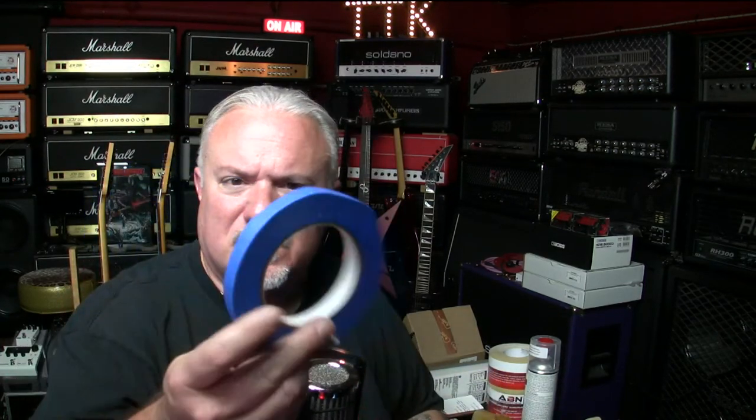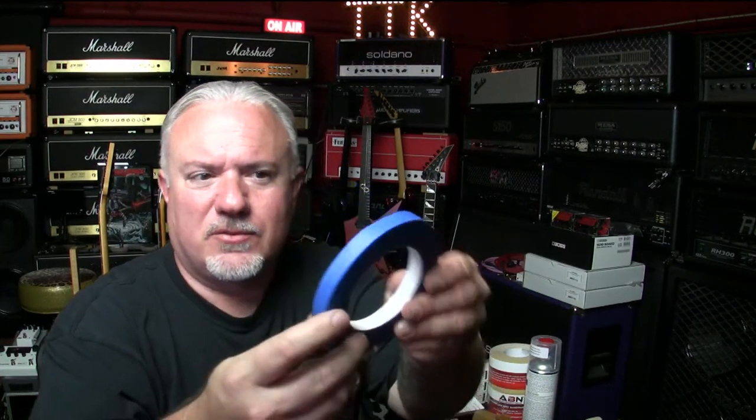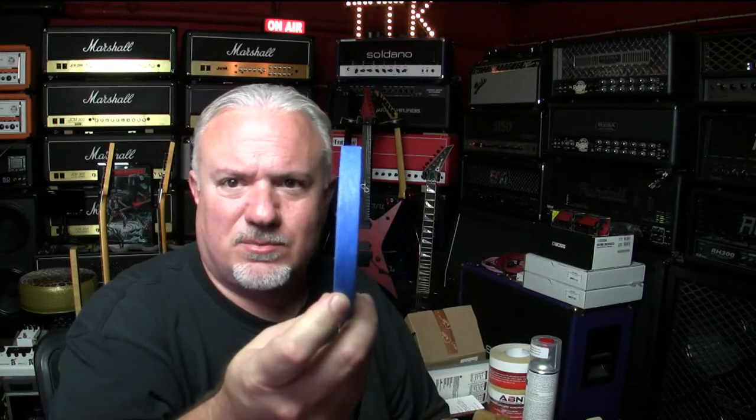Something I like is a trem block — a piece of plastic you put under the tremolo when taking the guitar apart so it doesn't slam into the paint. You could also use business cards, playing cards, or anything like that — those are free. I also have blue painter's tape in all different sizes to tape things off as you go and protect the finish. Always good to have a lot of this stuff.